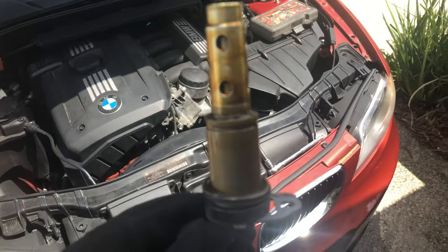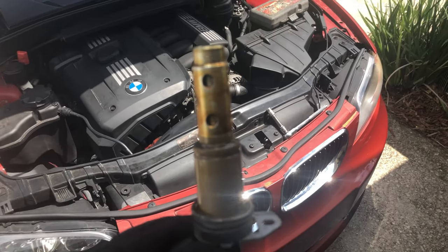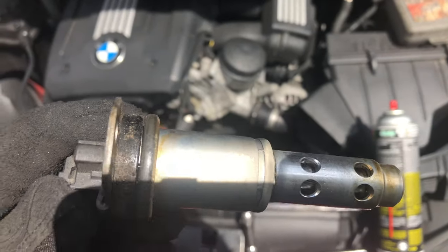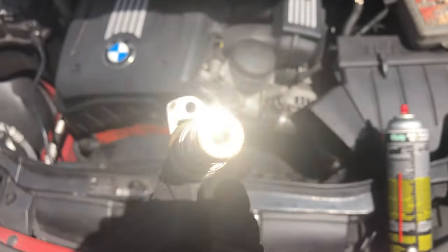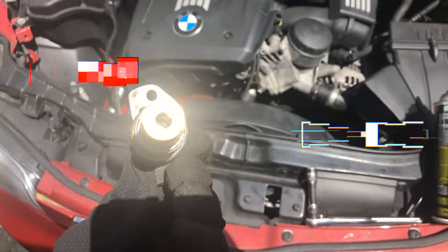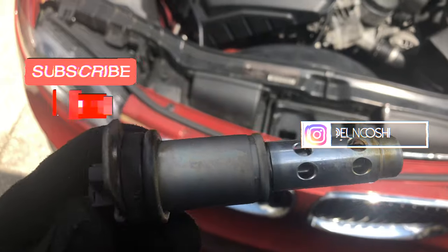I'm going to go ahead and get some parts cleaner and spray it down and clean it up. I sprayed it down and it's nice and clean — made sure to spray inside all the holes and inside the middle part and get it all cleaned out good. It's dry now, so it's ready to go back in.